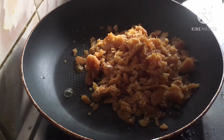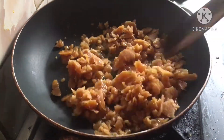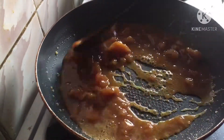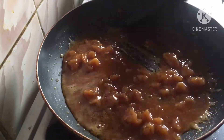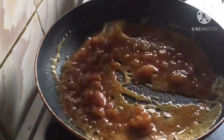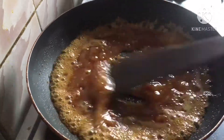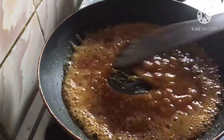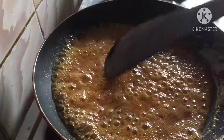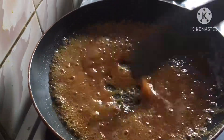I will add 2 spoons of water. It will be perfect. I will add 1 cup of water.